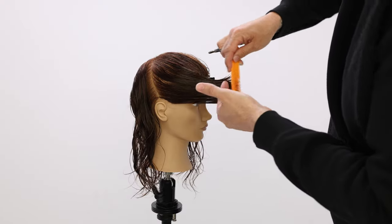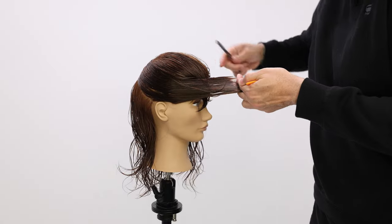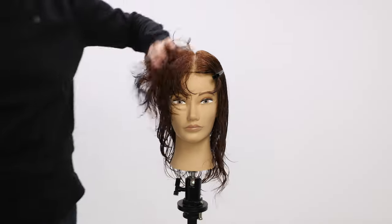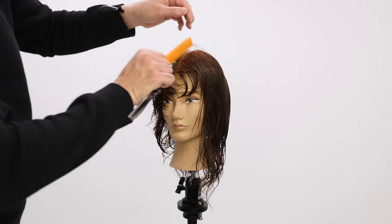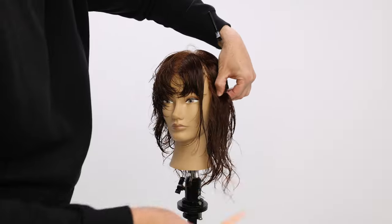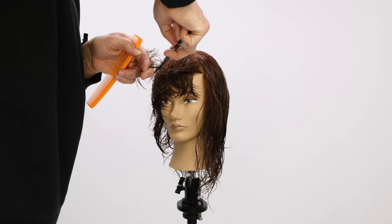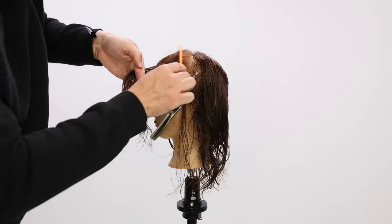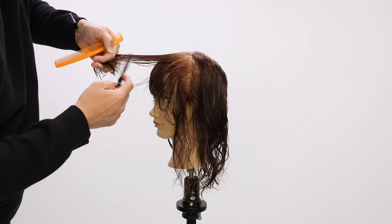This starts to create a layered face frame. If you want to use this technique on longer hair and cut longer lines, you're still going to get that layered face frame effect, pushing the hair off the face. We've completed the right hand side — now we're moving to the left, pulling the guideline from the opposite side, working vertical sections and bringing it over to cut our line.